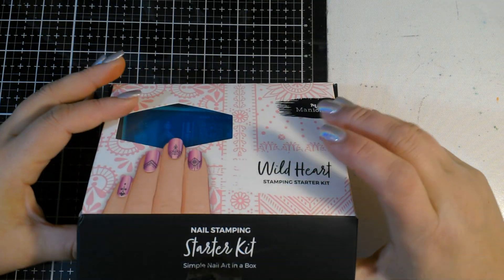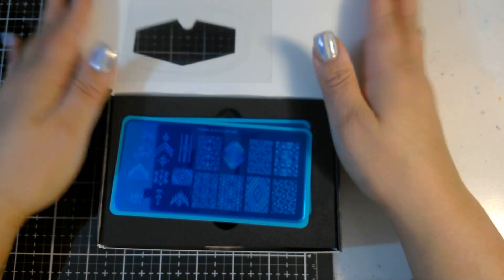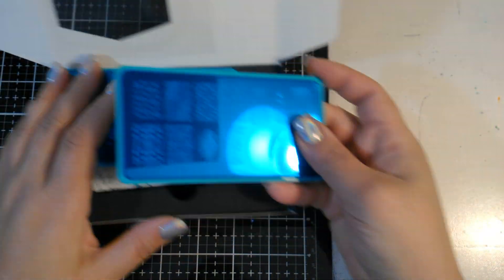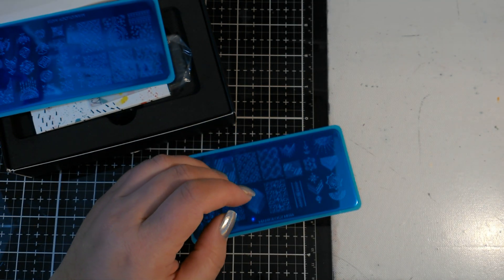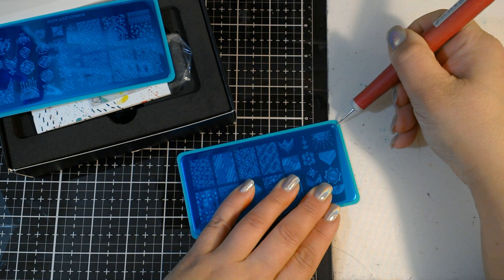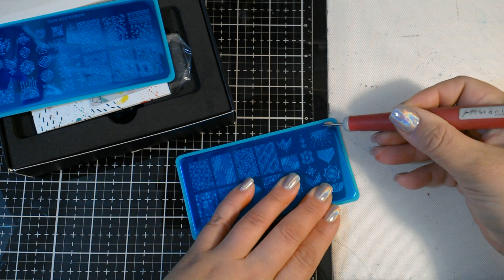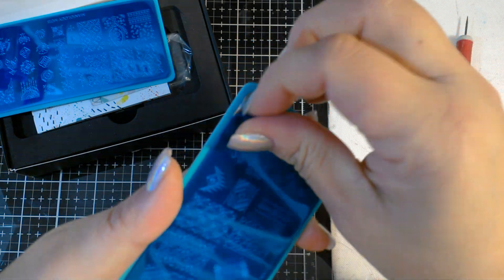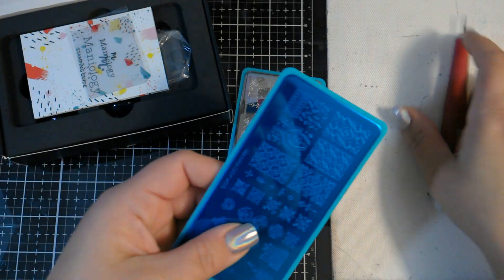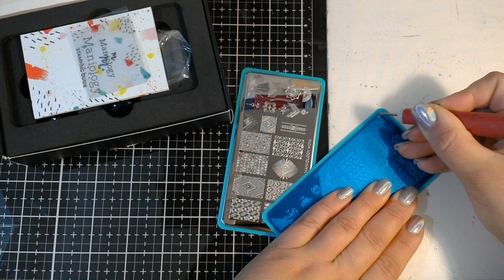So here's the box — this is the starter kit, this one's called the Wild Heart Starter Kit. By the way, I do have a discount code — I believe it's Nancy Stamps 10 — and you will get 10% off your order. So you get two stamping plates; these are metal plates. When you get these there's a blue protective cover on them. In order to use the stamping plates you do have to remove it — it's a protective film to protect the plates from getting scratched up. This one has a lot of kind of design patterns, like Mandalas and things like that — I think it's very pretty.